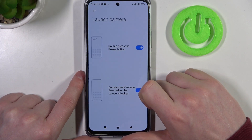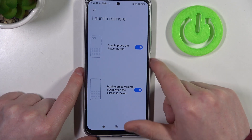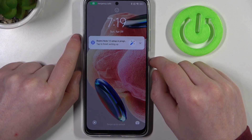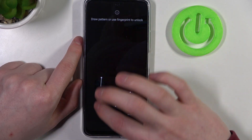Next is launch camera. Here you can double press the power button or double press the volume down button when your phone is locked to open the camera. It works on the unlocked phone, and let's try it on the locked one — yep, both features work great.